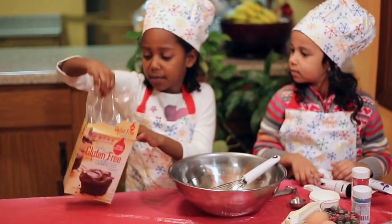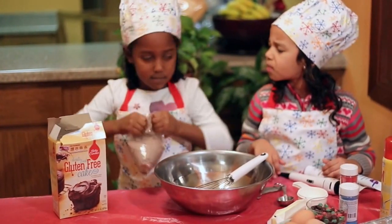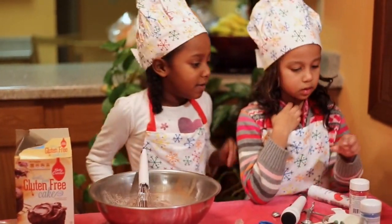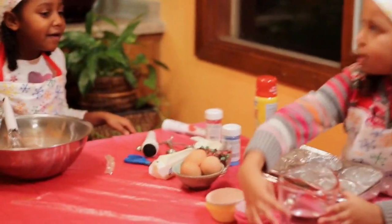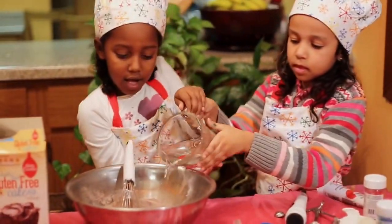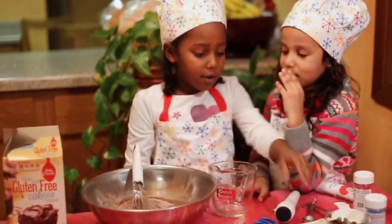So we'll open the mix. Now we're going to put the mix in the bowl, and if you go and get the water it'll be good — you can pour it in. And then we're going to add in the butter.